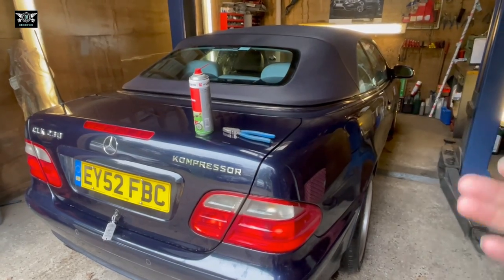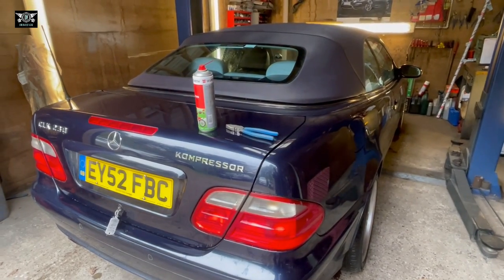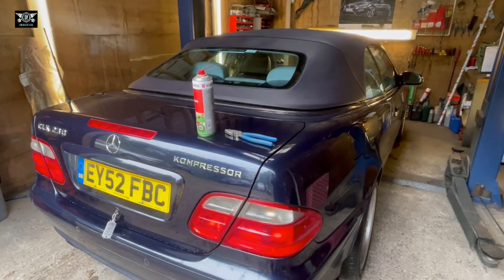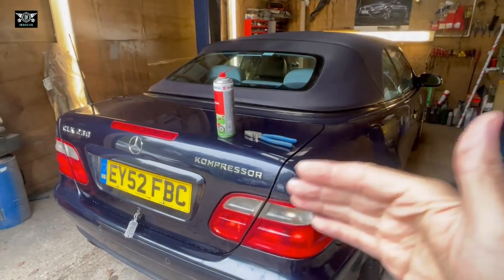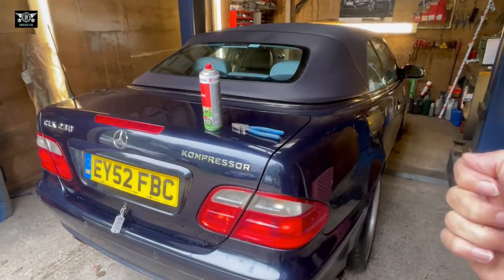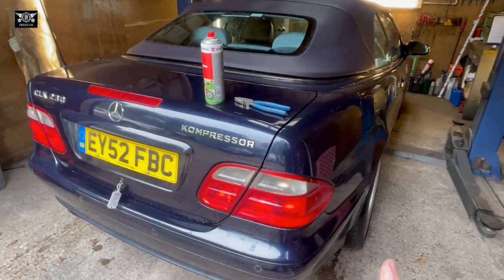I'm just remaking the video but with the extra step that I didn't do back then. The particular problem I have with my roof is that when it's shut, the car thinks that it's still open. As a result, I can't unlock, I can't open the boot. The car unlocks but I can't open the boot. So you will need your key to open it.